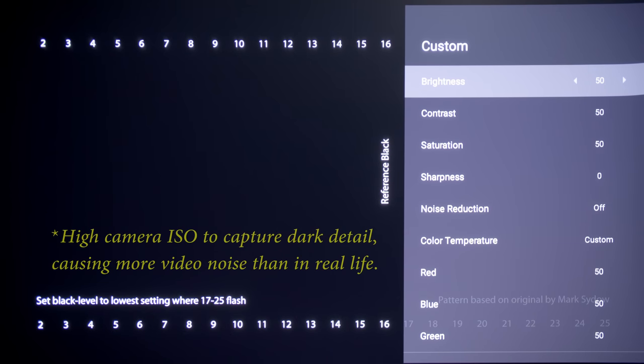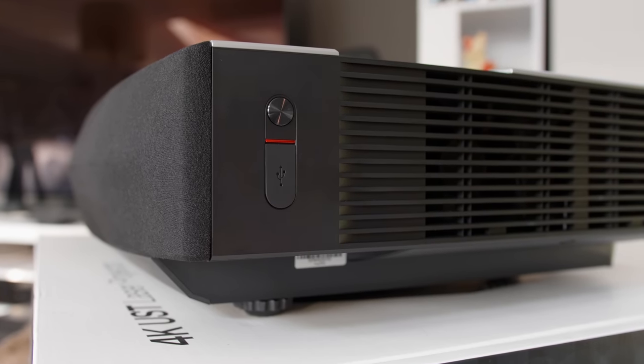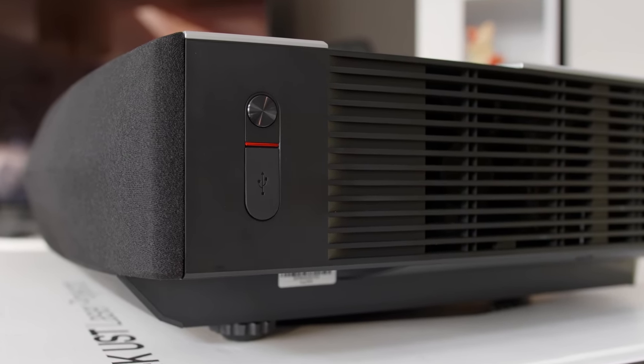Given the choice, I would probably just watch everything in SDR or standard dynamic range on the XGME Aura with the default brightness value of 50, rather than fuss about adjusting settings every time I switch between SDR and HDR content.